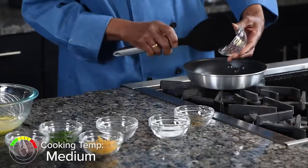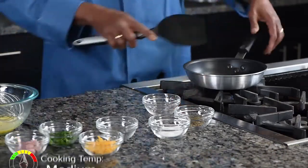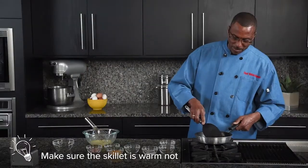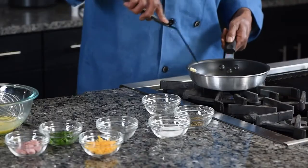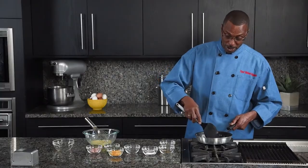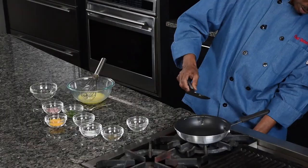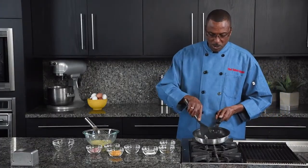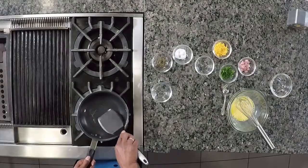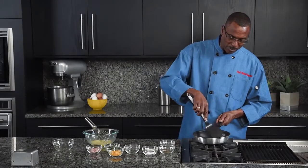Meanwhile, we'll put our skillet on and add our butter. We want a nice warm skillet, but not a hot skillet. Too hot and you'll end up with burnt butter and a yucky omelet. Regulating your heat is very important. Now we're going to move the butter around the skillet a little bit, get it nice and seasoned, and help it keep from sticking.